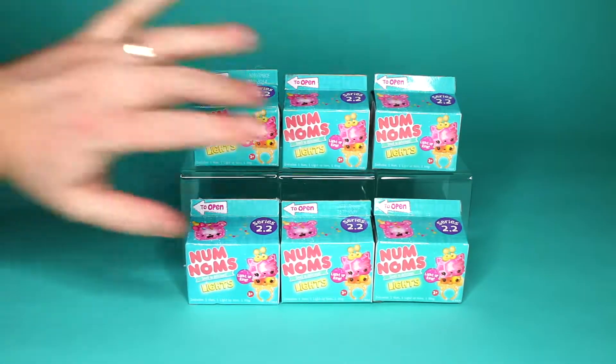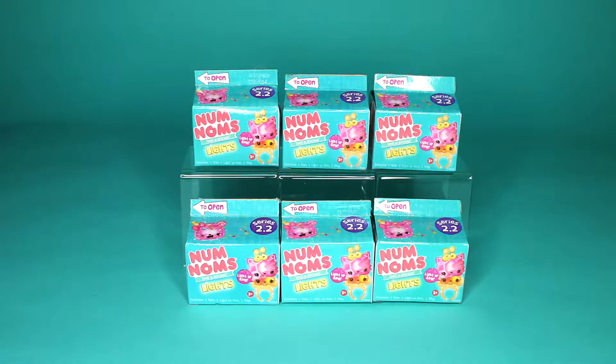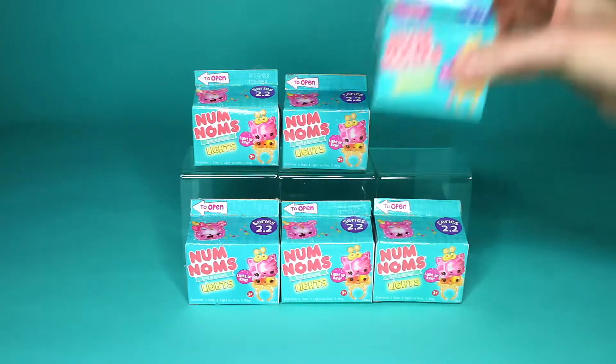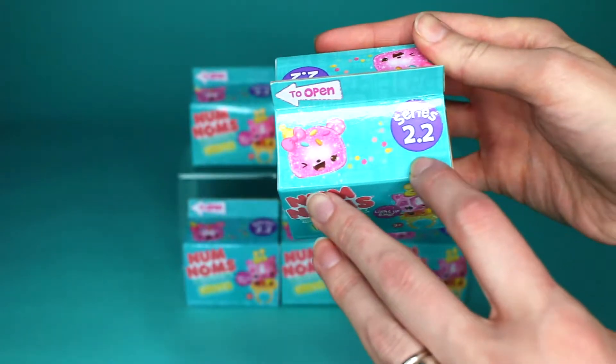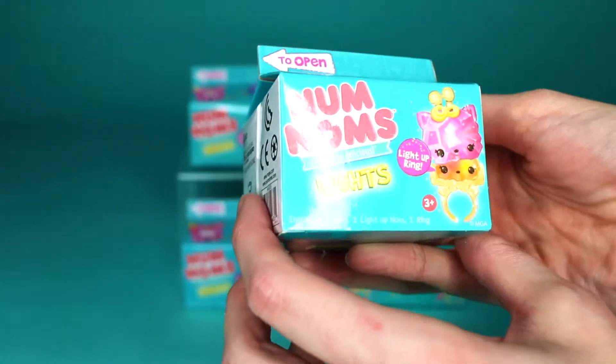Hi friends! I'm Bee. I'm Jim. And today we have a short little video all about Num Noms. Num Noms Lights Series 2.2. I'm really excited about these. I just want to dig into these because I think Num Noms are super fun.